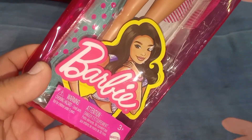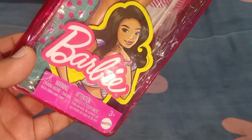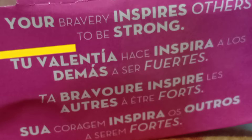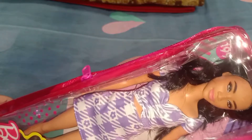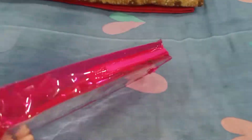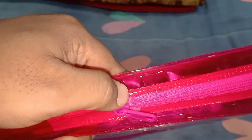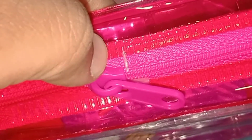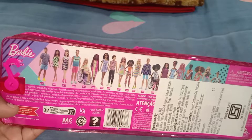Here it's written Barbie, with a warning — choking hazard — and this is meant for three-plus years. Here is written 'metal' and the Barbie name, and the number 199 is written over here. This is really securely sealed pack, definitely a new product. From the back, these are the other dolls in the Fashionista line.